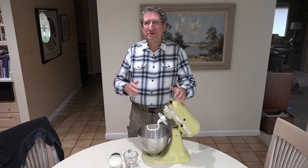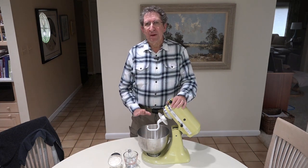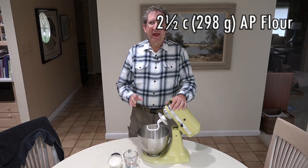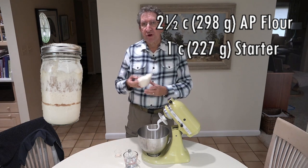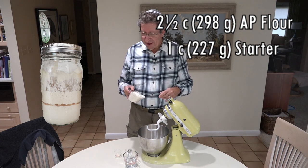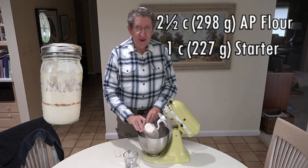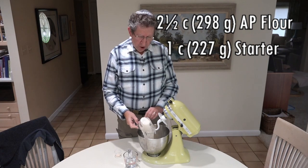So the first thing, of course, we need to do is get our ingredients together. In this bowl, I have about two and a half cups, or roughly 298 grams, of King Arthur all-purpose unbleached flour. And we're going to add to that our starter. This is one cup, or 227 grams, of a kind of medium-active starter. And then we're going to add about 113 grams, or half a cup, of lukewarm water.